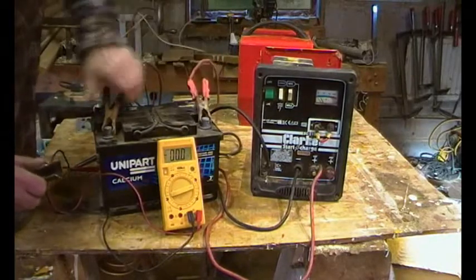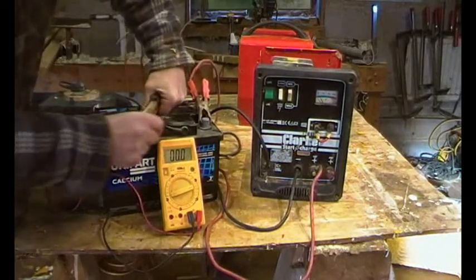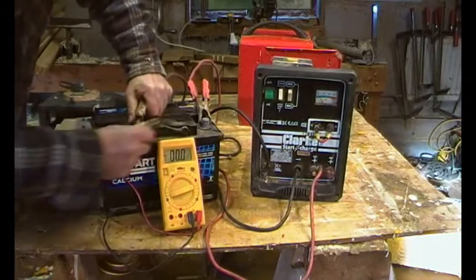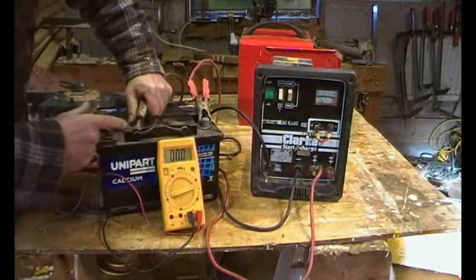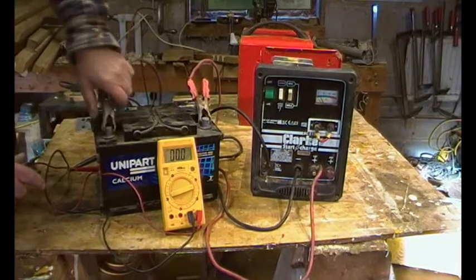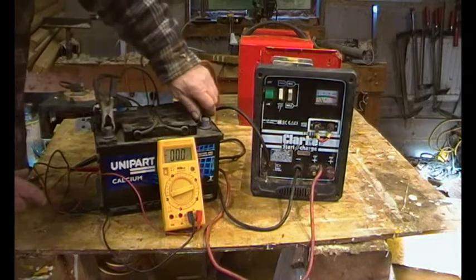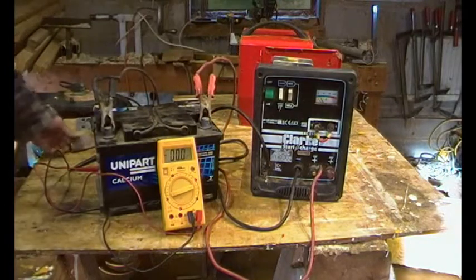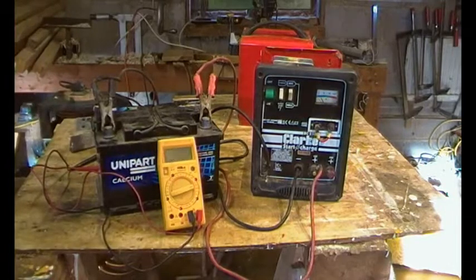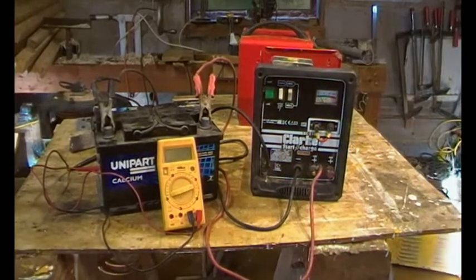Nice shiny contact now. When I'm done with this I'll put some grease or Vaseline on there so it doesn't rust again — just to make sure we've got good contact. Let's switch the meter up. We've provided a load on this battery charger.